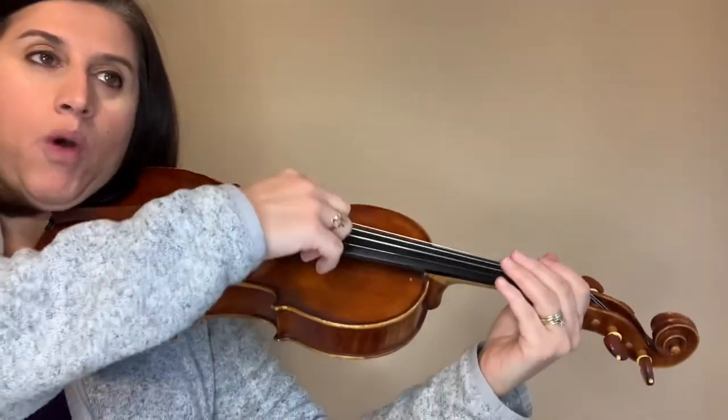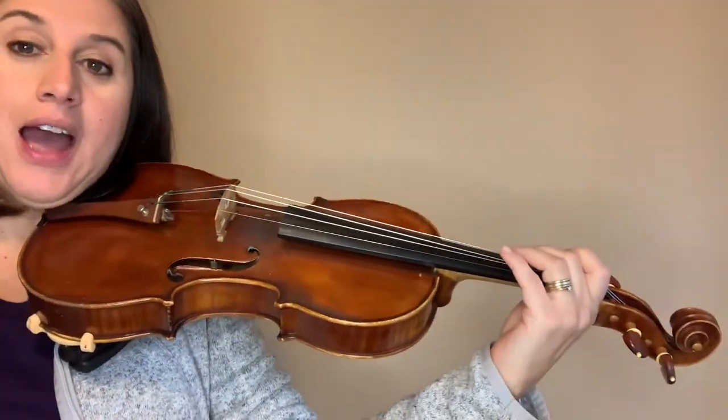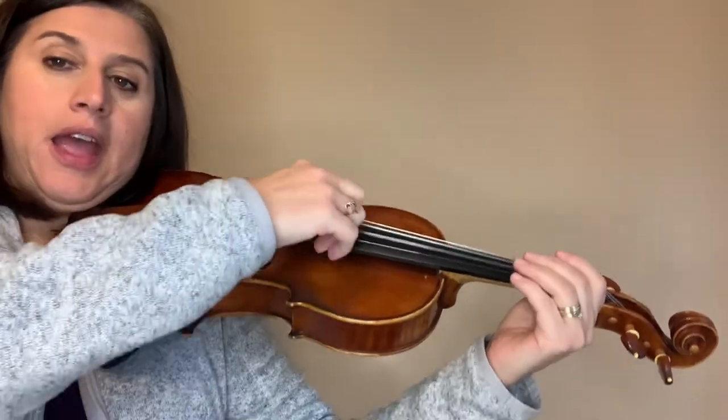Do you see that? The last one was an F#. Let's read it again: D, A, D, A, D, A, D, F#. Let's play it — one more time. You got it! You got that F#. So we do D, A three times, and then we change to D, F#.